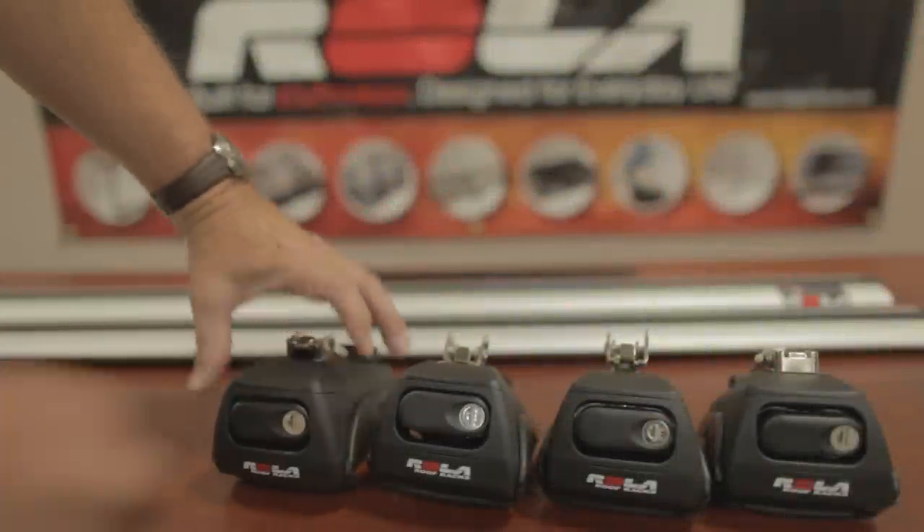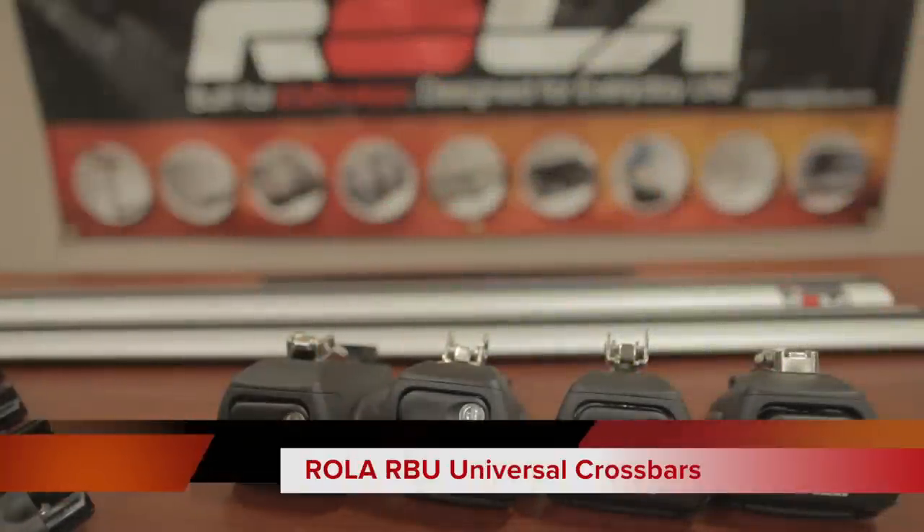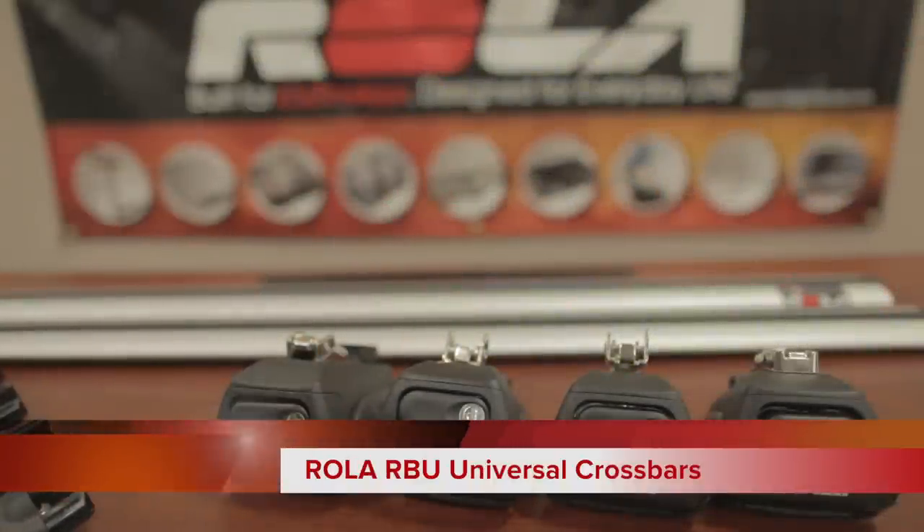Welcome. Today we will review the assembly and installation of the Rola RBU Universal Crossbars.